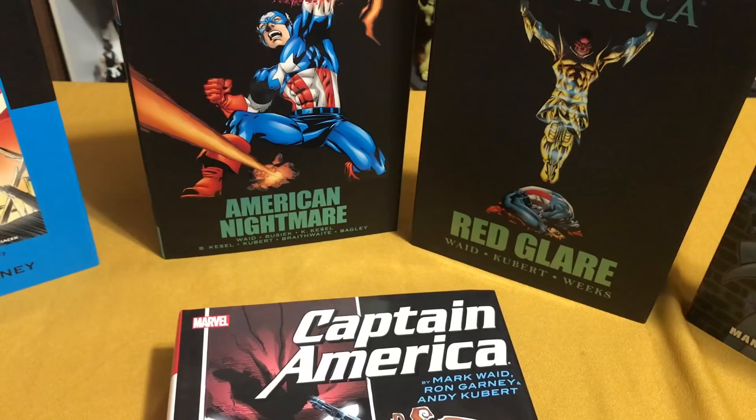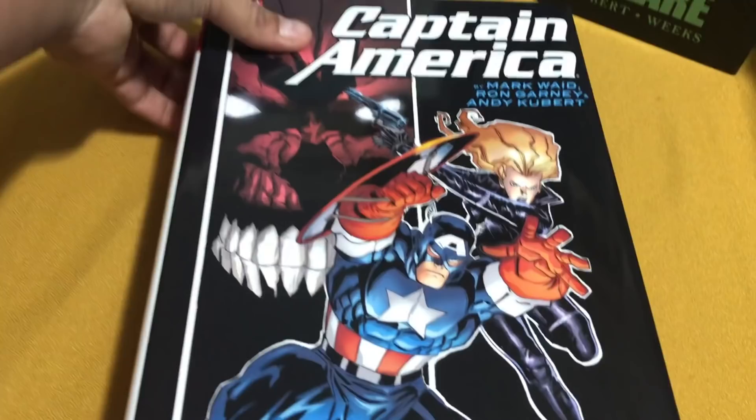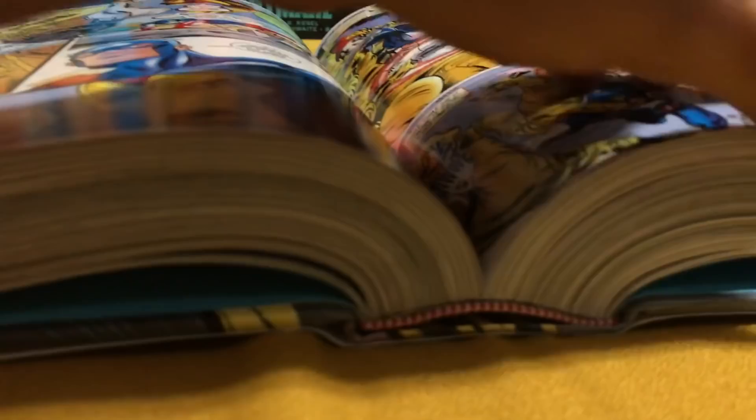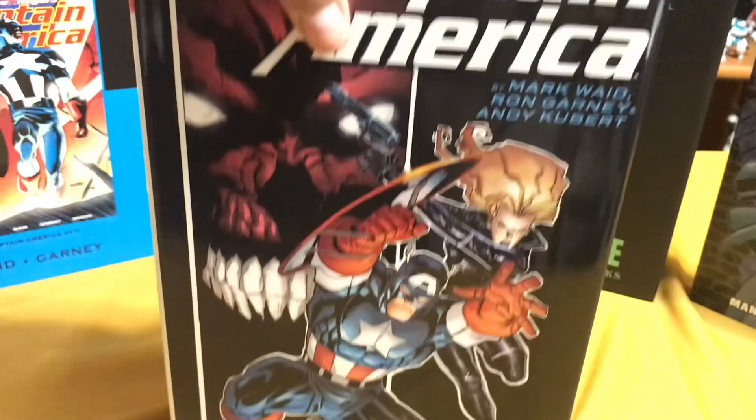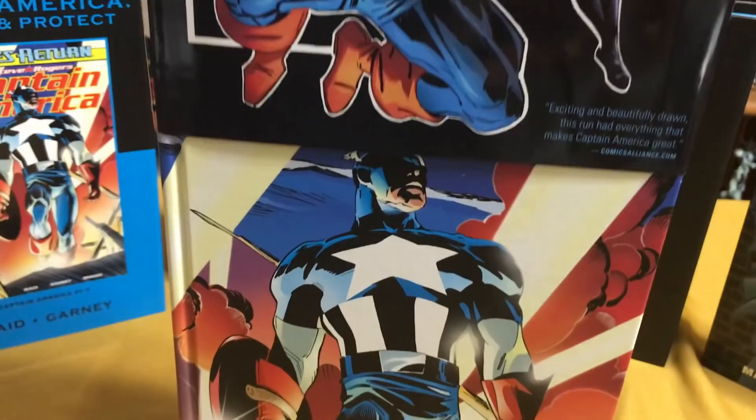This is Mark Waid and Ron Garney's awesome run of Captain America. Let's look at the book itself real quick. It's got the Ron Garney artwork. I'm not sure why they decided to go with a white spine instead of a black one, considering the all-black cover that they have in the front. Laying flat, I think the book has pretty good binding. It doesn't have your old-school Marvel binding, but it's still pretty good. And the inside of the dust jacket — that's that Ron Garney artwork.